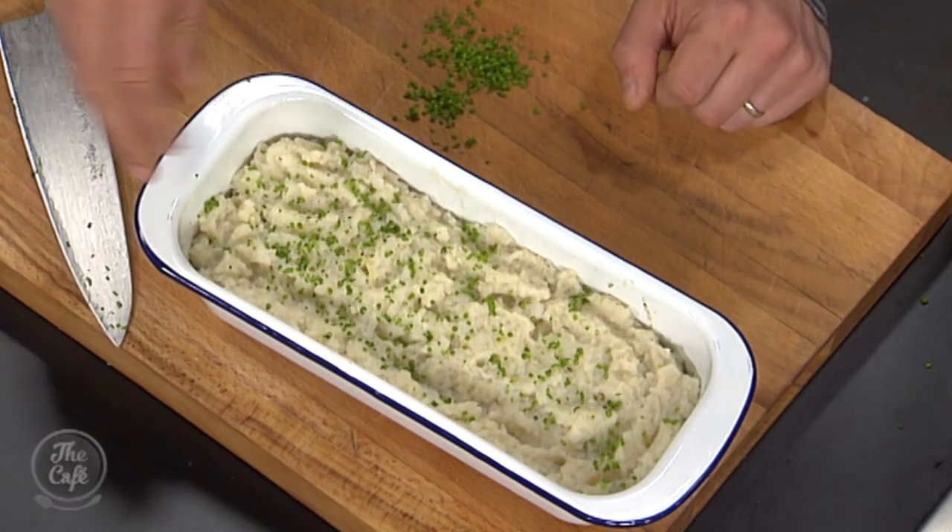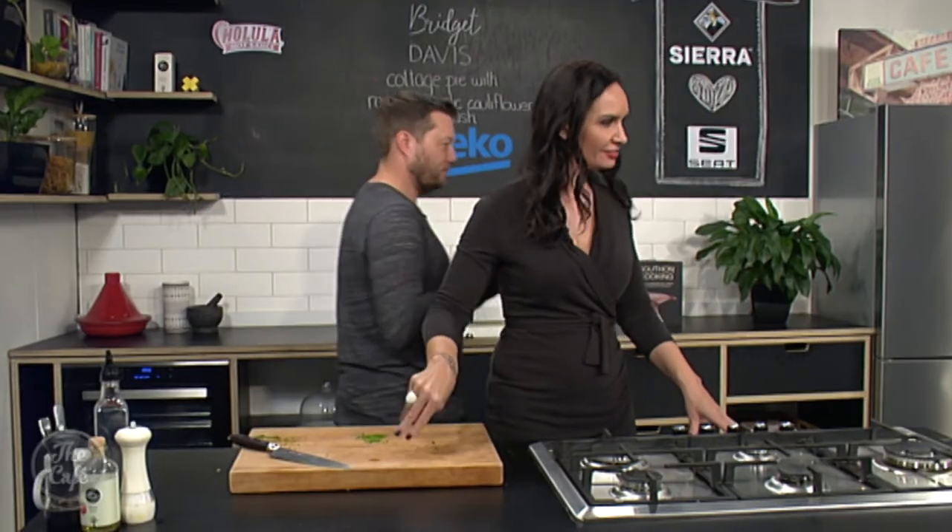Just going to finish now — a few chives on there. Beautiful, looks good. Thank you so much, Bridget. Can't wait to tuck into that healthy cottage pie. Halloween tomorrow — are you cooking anything spooky? No, but we did a northern coconut curry noodle soup with chicken.